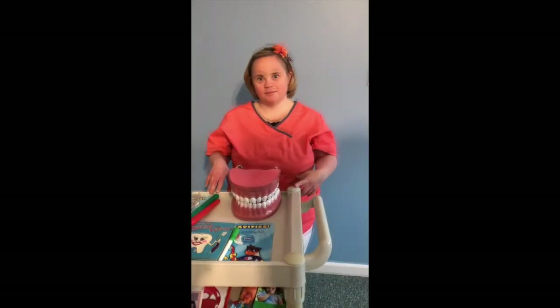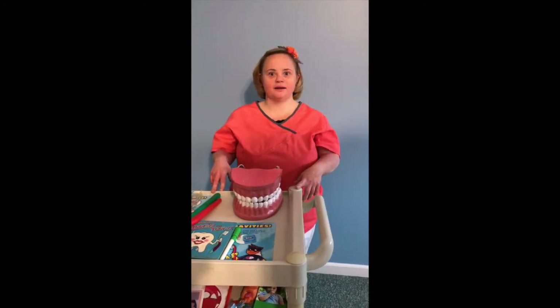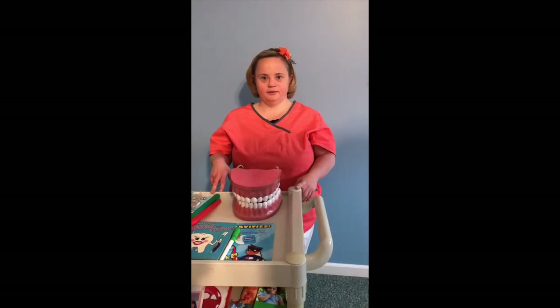Hi, my name is Bridget and today I'm going to tell you some basics on how to keep your teeth clean and healthy. We brush our teeth to keep them healthy — brushing removes germs such as plaque, and it also helps prevent cavities and gum disease.